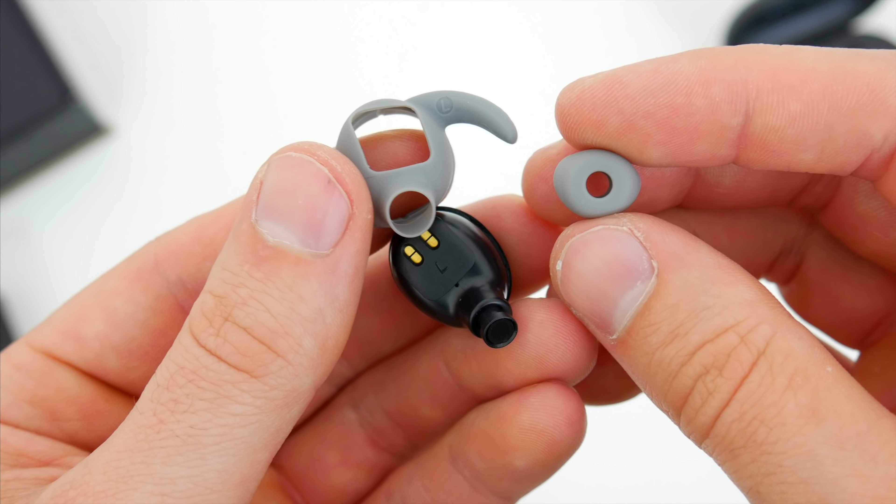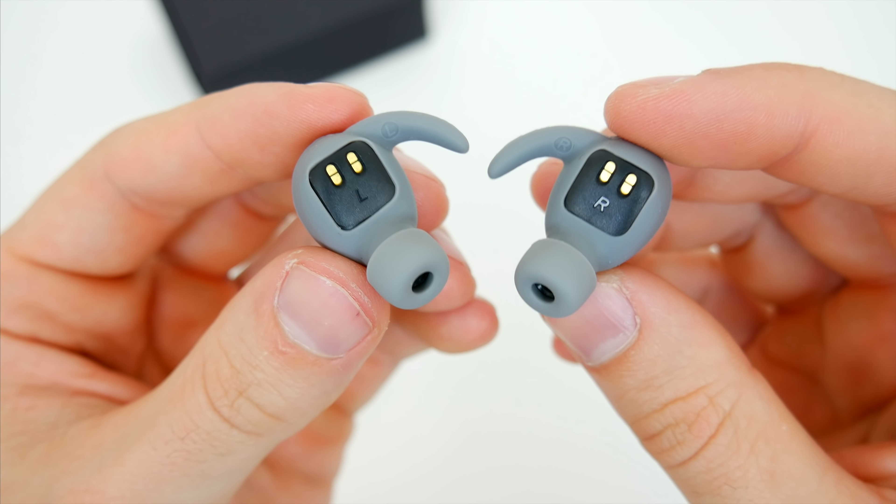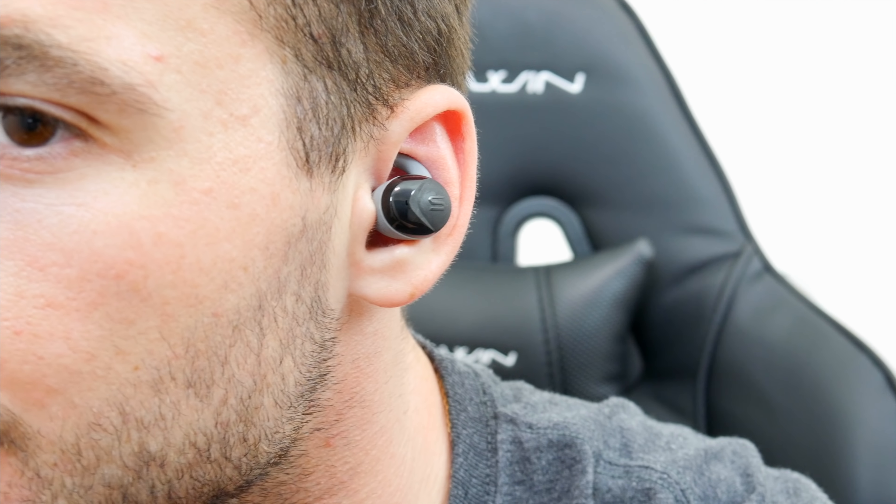The rubber ear tips and hooks can easily be removed and swapped out, which is nice. And you don't actually have to use the ear fins at all if you don't want to. I'm not usually a fan of them, but actually with these, they not only help everything fit really well, but also add a bit of comfort, since the buds fill up a good portion of your ear.